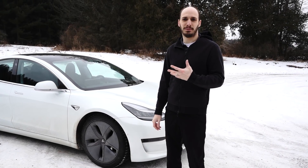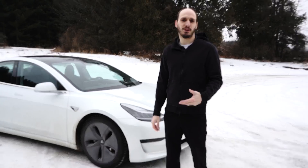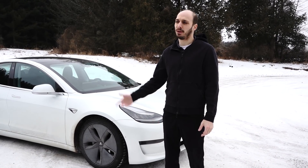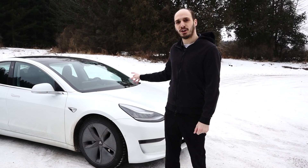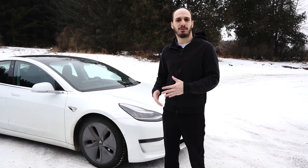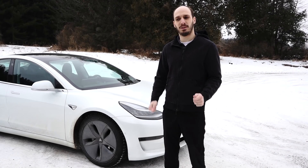Hey guys, so Tesla has just released the ability to turn off traction and stability control for your Model 3 using dyno mode. We're going to show you how to activate that, show you a red performance Model 3 on the dyno, show it sliding around, and also do a back-to-back comparison of Jesse's white Model 3 both with dyno mode and with our party box, which controls slip and gives you an easier kind of drift mode.